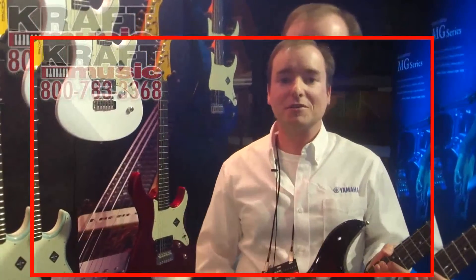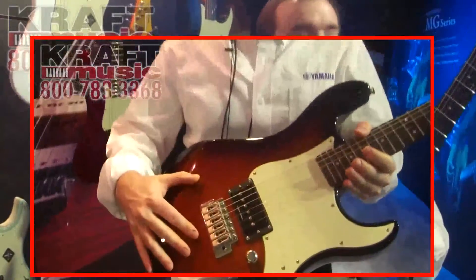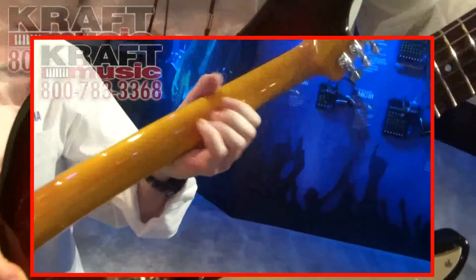How's it going? Chris Larkner with Yamaha Guitars here at NAMM 2015, talking to Craft Music about the Pacifica 510V. This has an alder body, rosewood fretboard, maple neck, and a very comfortable finish on it — it makes it play very well.